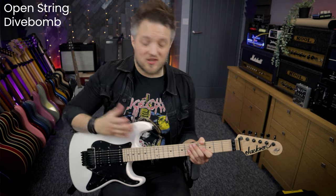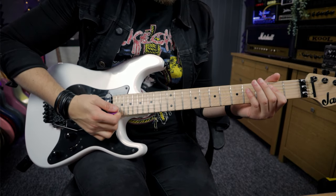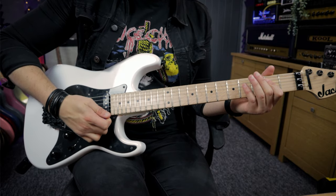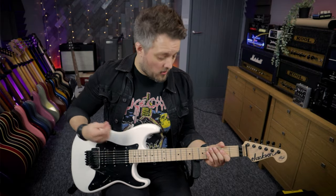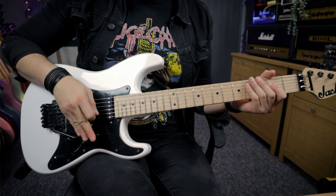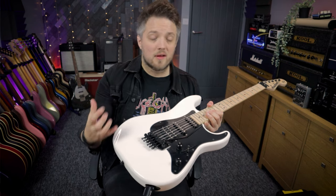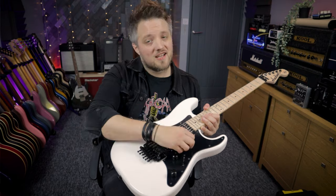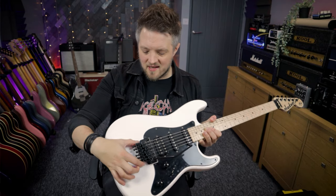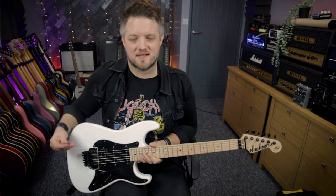The first type of dive bomb is just an open string dive bomb. We're just going to hit the low E string and dive. All I'm doing is playing the string and then when the string is ringing I'm pushing the tremolo arm all the way down. This guitar has what's called a top-mounted Floyd Rose, so there's no recess underneath the unit. Some Floyd Rose guitars have a recess which allows a bit more movement, especially when pulling the bar up. This is more of the late 70s/early 80s style Floyd — it's slightly more limited movement but we can still get all the same types of sounds.